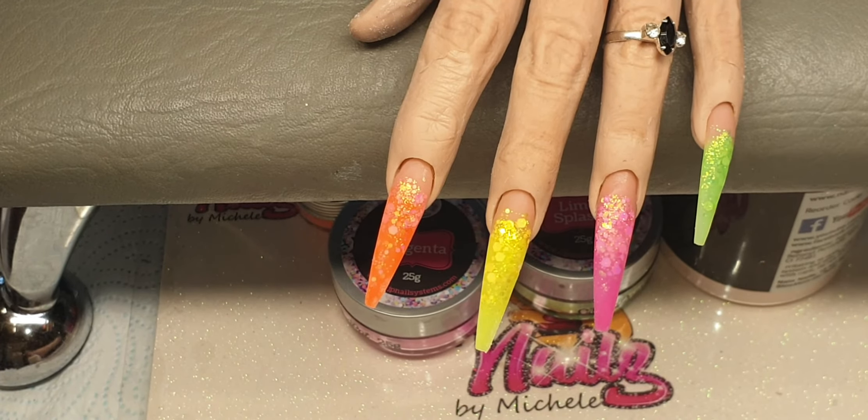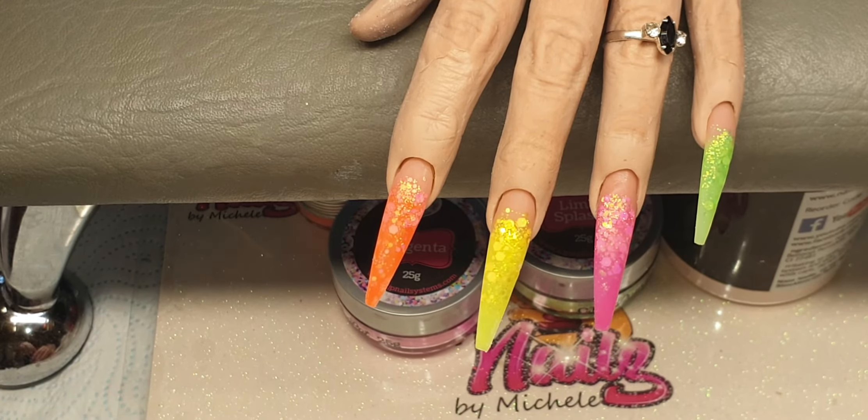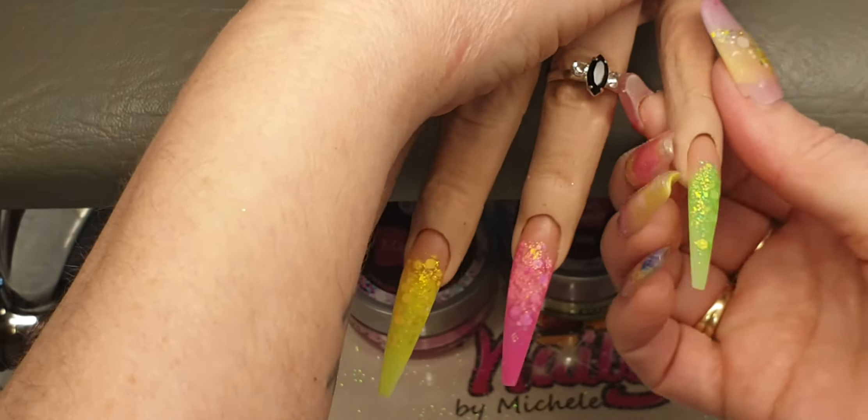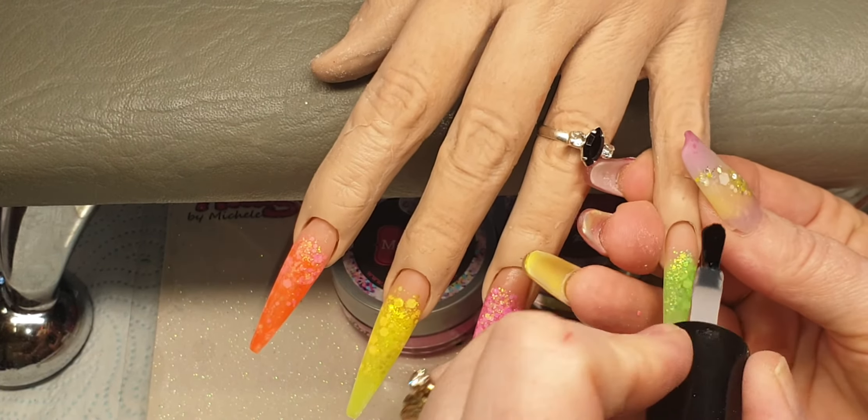These have all been filed, shaped and buffed now, and I've just cleaned them with my prep spray plus. Now I am coming in with Nail Mate Super Gloss and I'm going to apply a nice layer onto each of these nails.